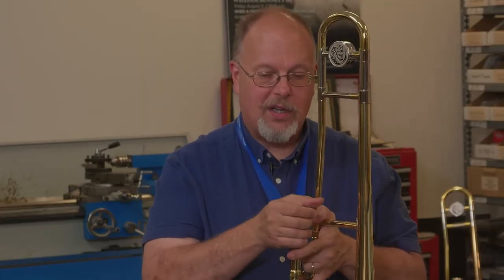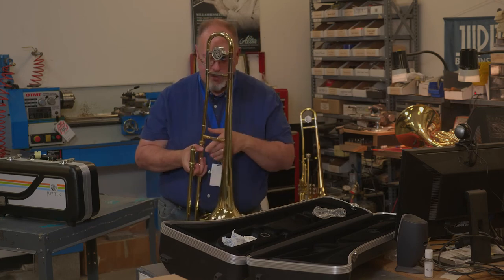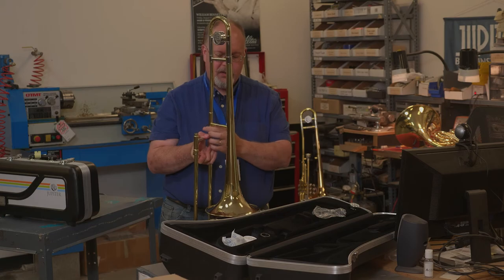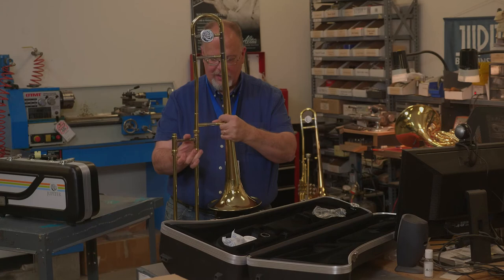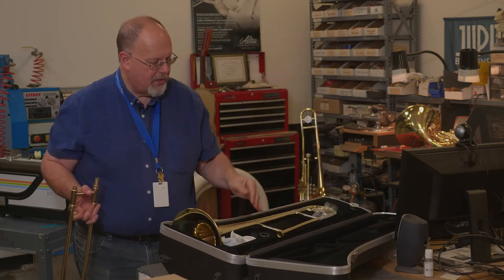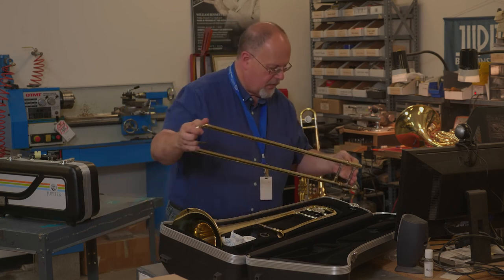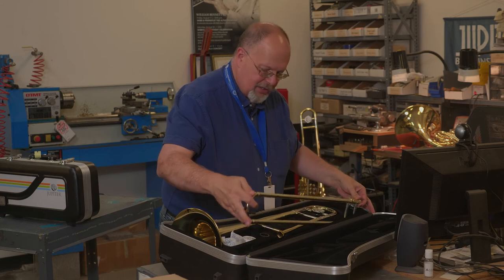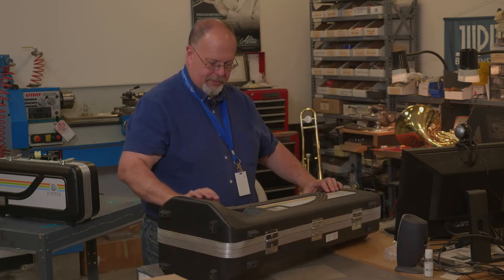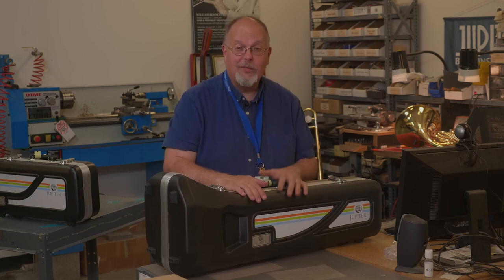After you're done playing, remove the mouthpiece with a slight twist and a lift. Place that back into its compartment, making sure the slide lock is engaged. Unscrew this part and give it a slight twist, making sure the slide does not bump into the bell. Place the bell back into the case. Lastly, take the slide — not holding it in the middle, holding it on the ends — and push it into the case so it sits in there perfectly. Close the case, make sure the latches are engaged, and then you're safe to move your case, take your trombone home, and happy practicing.